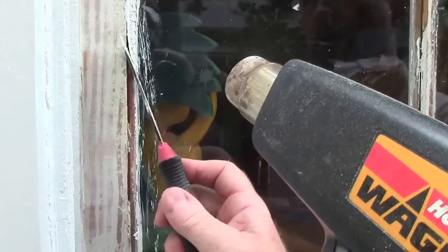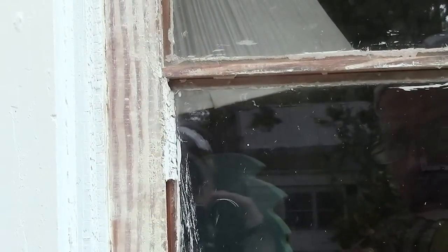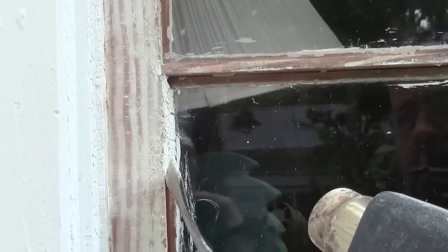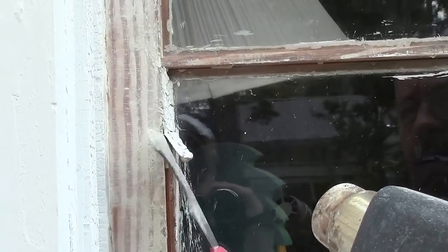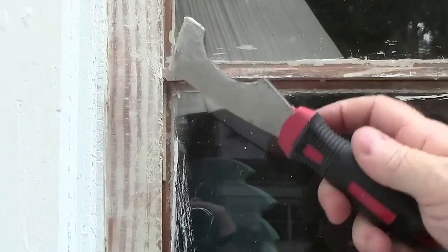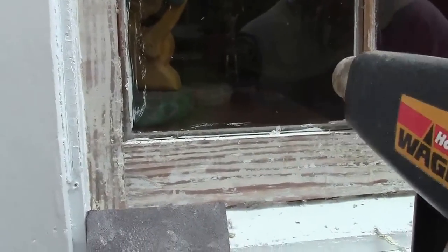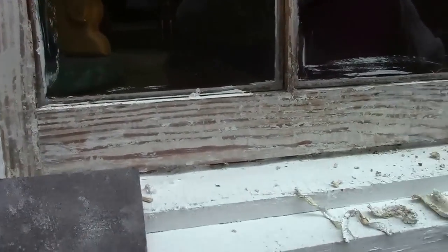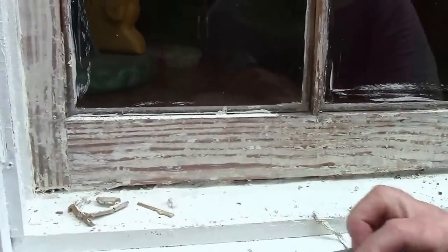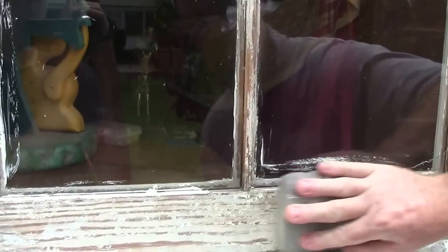You have to be careful — you don't want to break the glass. These are old wood windows; this house was built in the 30s, so as you can tell there are quite a few coats of paint. That's the window glazing all out now. I turn the heat gun off, and with the paint off I take the sanding block, coarse side first, and just sand it down.